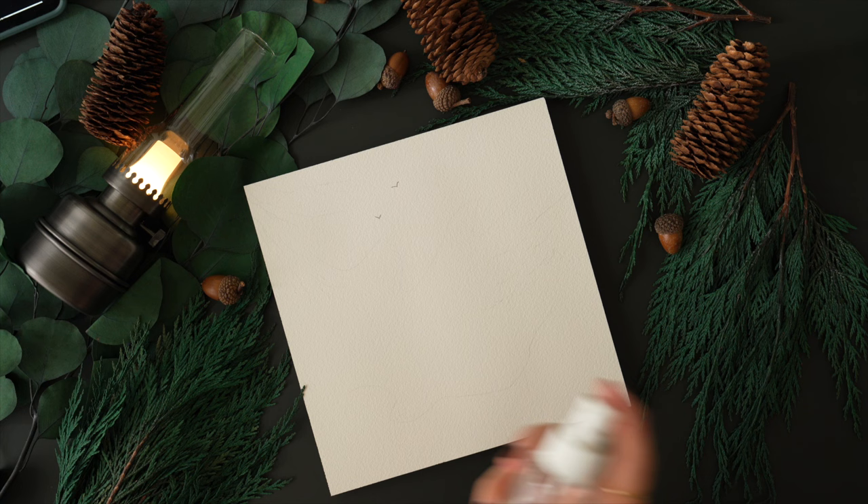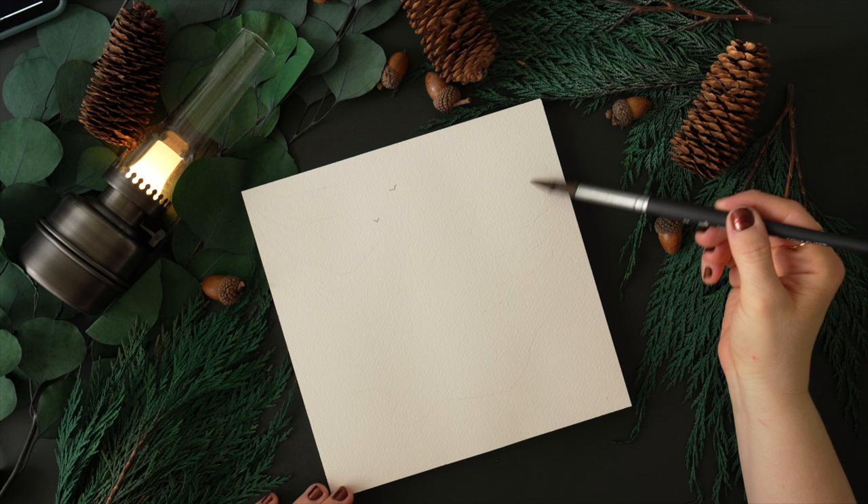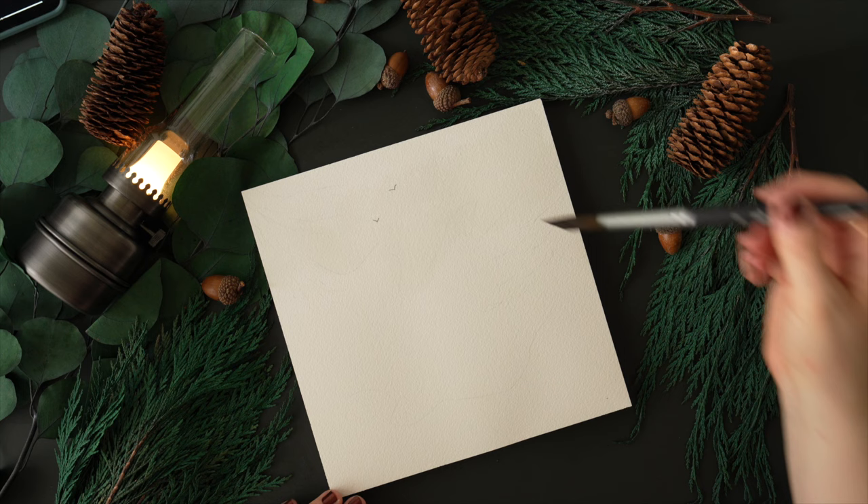For step one, I am spraying my paper and you can get it quite wet here if you want, but really it is up to you. You'll also notice on the paper that I have a couple birds outlined and then some squiggly lines, and those squiggly lines are to remind me of where I want my tree line and the mist to meet.